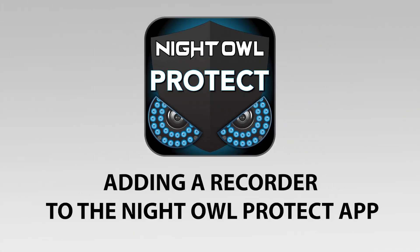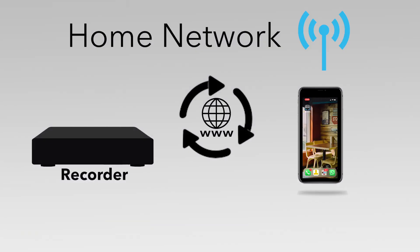This video leads you through the steps of adding a device to the Night Owl Protect app. Make sure your device is powered on and connected to the internet before starting.